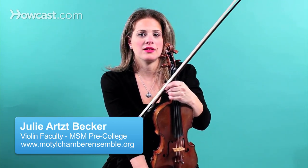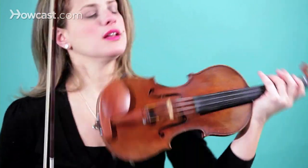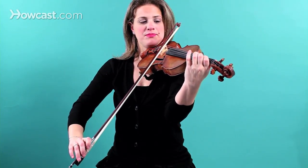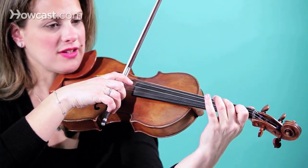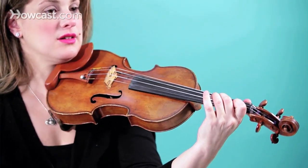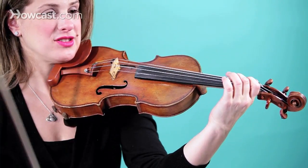The C natural on the violin is sort of like the sad C, because when you first learn to play the violin, you usually learn to play C sharp. You have open A, first finger on A is B, and then you have C sharp on the second finger. But if you're then going to learn a C natural, that is one half step below a C sharp, and it's right next to the B.